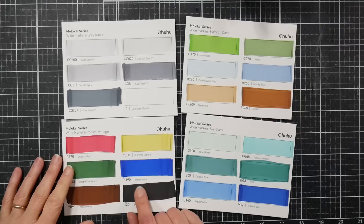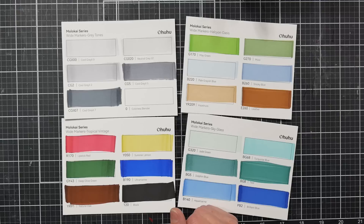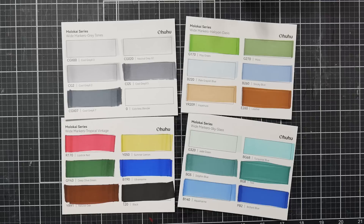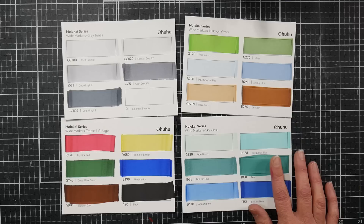Currently there are only four sets, and I can't imagine they'd expand this line too much — you're probably not going to need a large marker in too many colors. I think it's more for quick renderings. The grays and earth tones would be perfect for underpainting or architecture, the greens and blues would be good for landscape, and there are some primaries for fast rendering — like caricature artists who need to get something down quickly.